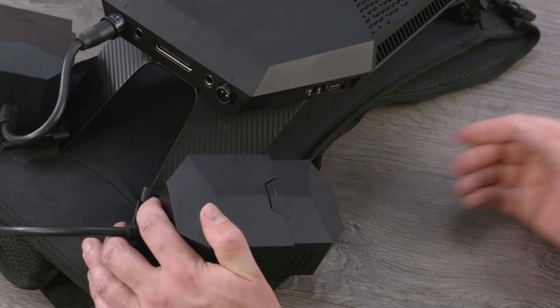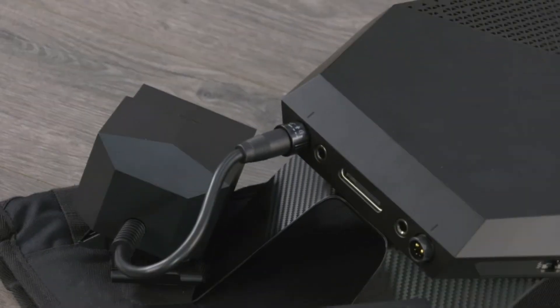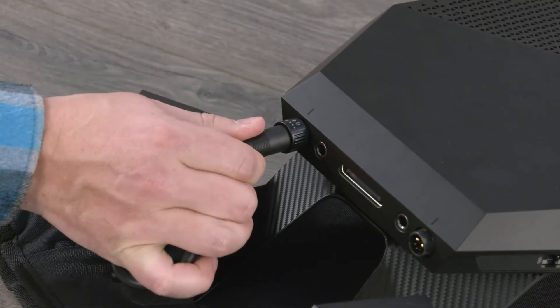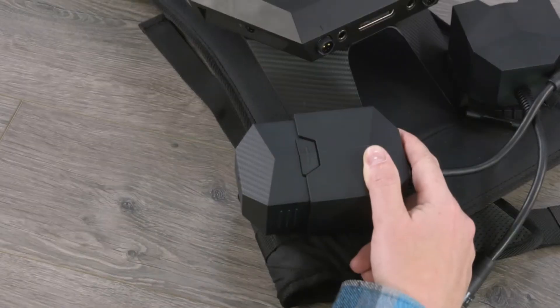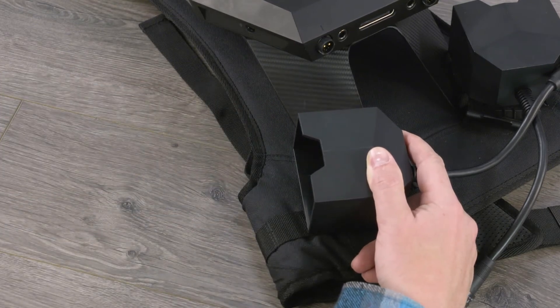Push down the release latch and then remove the external battery from the battery holder. Twist the left side battery holder connector counterclockwise to unlock it, and then disconnect the battery holder from the computer. Push down the release latch and then remove the external battery from the battery holder.